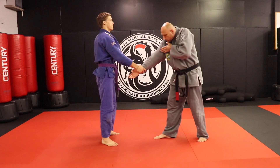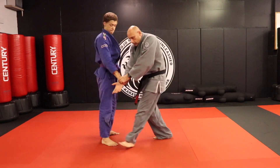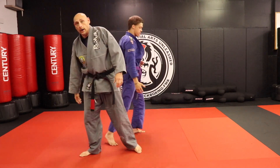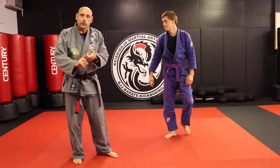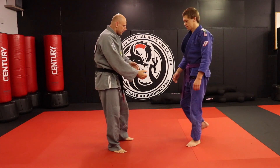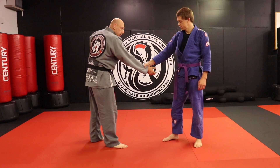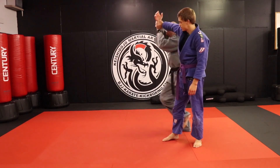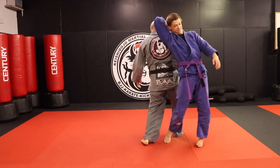So the first one I went this way, this one I go that way. That's the difference between Shihonage and Sankyo. I like this setup — it doesn't matter now. If I rotate out here I have something, and if I go here I have something.